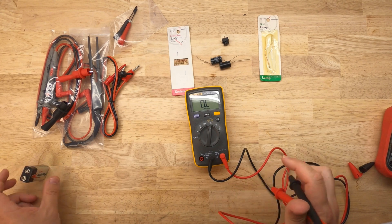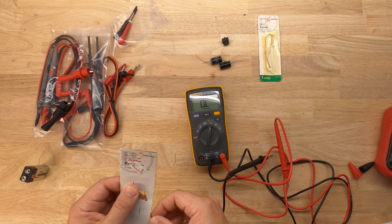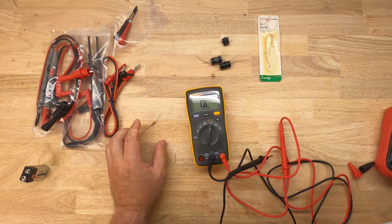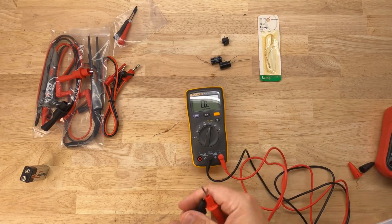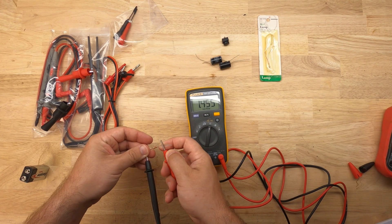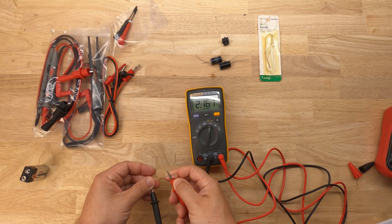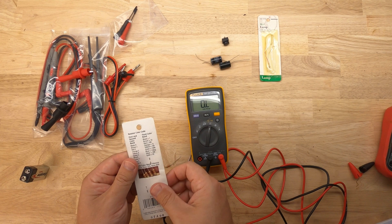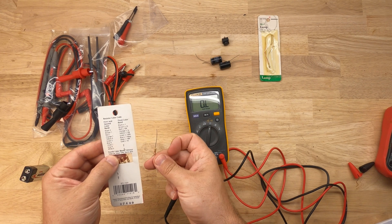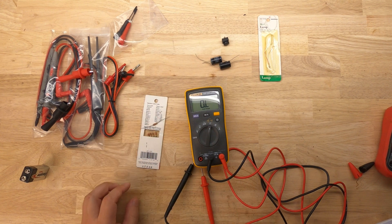Now we're going to move on to resistance. I have some 2.2 kilohm resistors that I'm going to pull out and test. For resistance, I expect to see 2200 ohms because that's how it's labeled. Going from one side to the other, you can see it reads 2.16 kilohms — close to the 2200 it's supposed to be. These have a gold fourth band, meaning 5% tolerance, so it's within tolerance of the resistor.